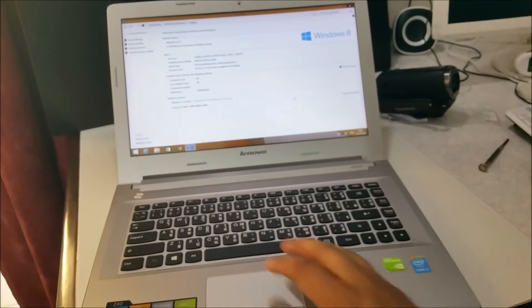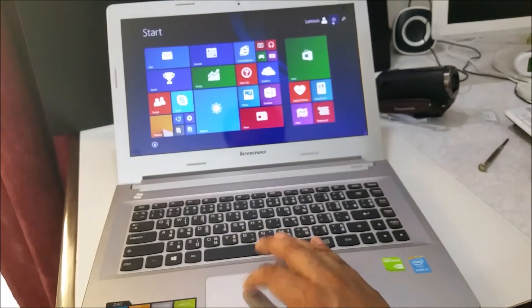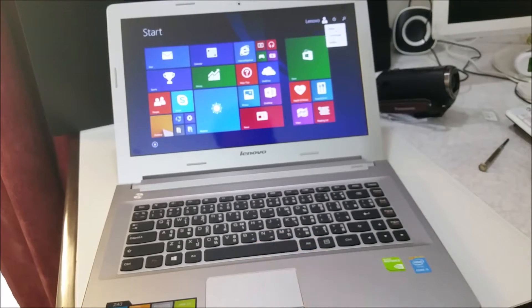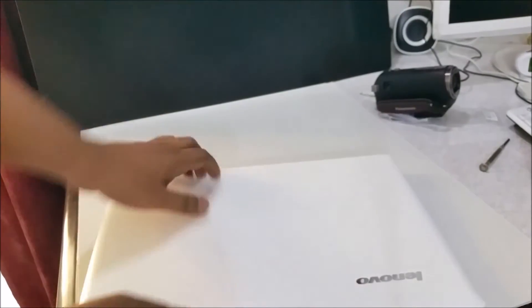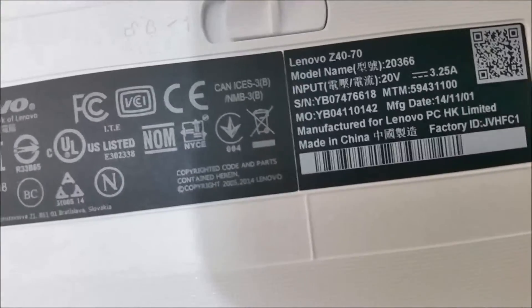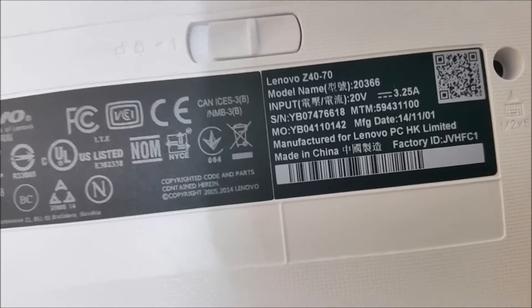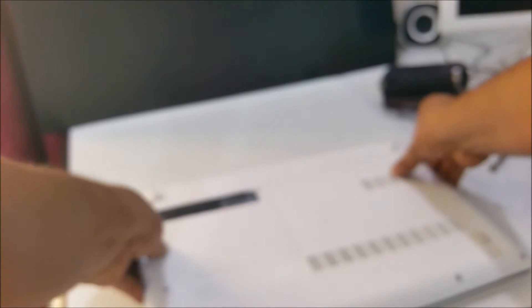So I'm going to shut down the PC. This is the Lenovo Z40. Going to shut down and then I'm going to open this. Shut down very quick, as you can see. This is the Z40-70, so I'm going to open it up and we will change the RAM and see what's inside.